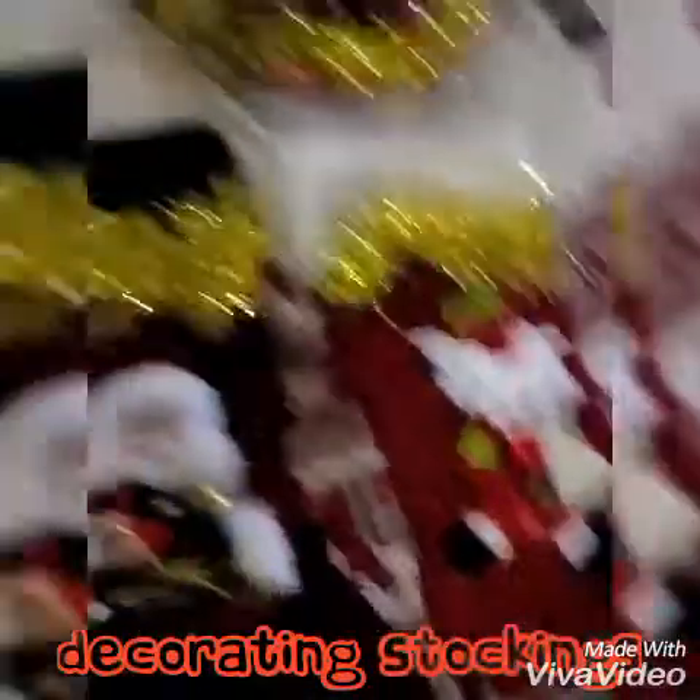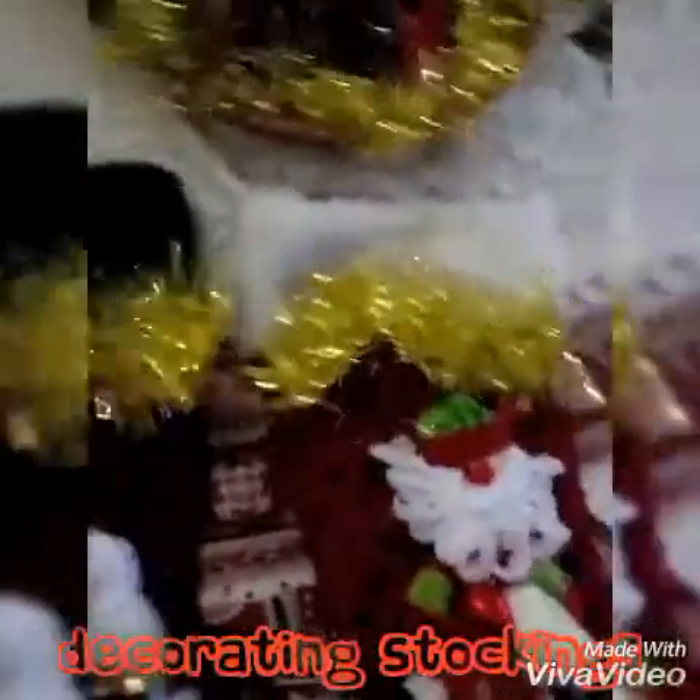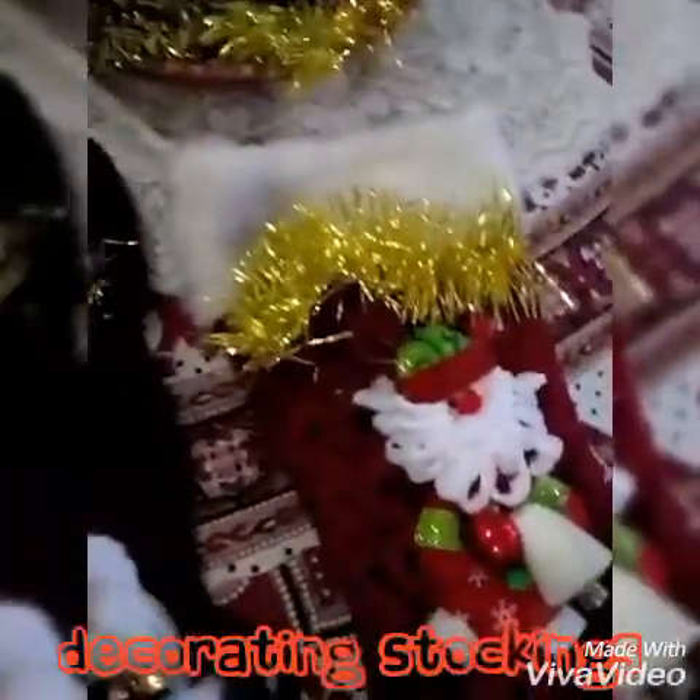I don't really need to use this, but I just want to dress this up nice. I'll put a little tinsel on it to make it shine a little bit, because I really feel like that this Christmas, and I really want to make it look different.